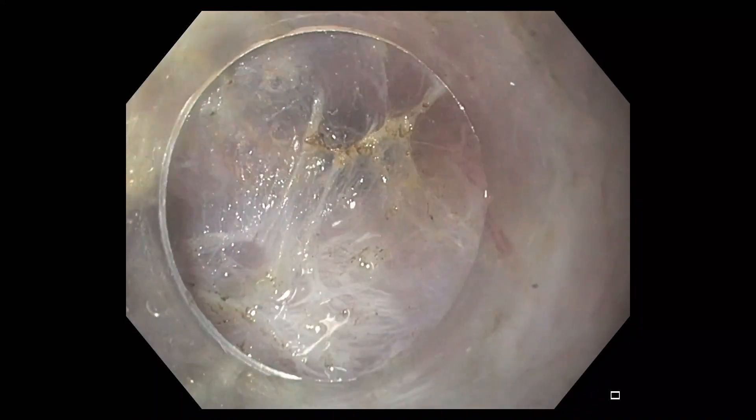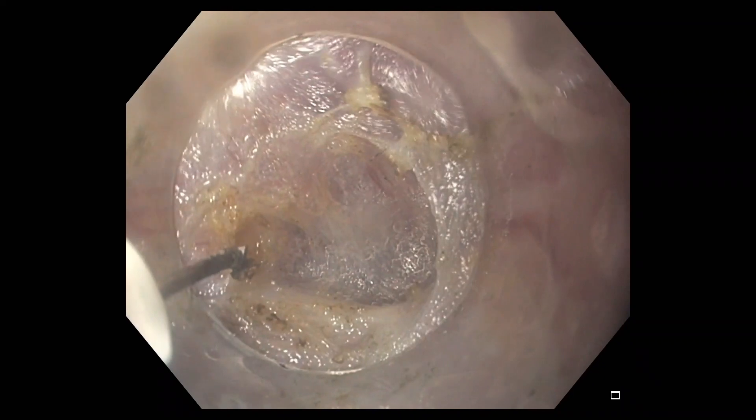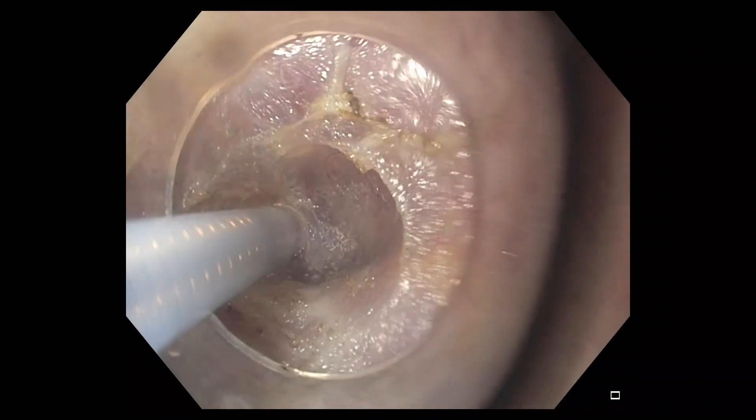Using the integrated water jet function, the submucosa can then be re-expanded. Submucosal tunnel creation is continued until the identification of the pyloric ring. Small bursts of spray coagulation are used to dissect out the pylorus.